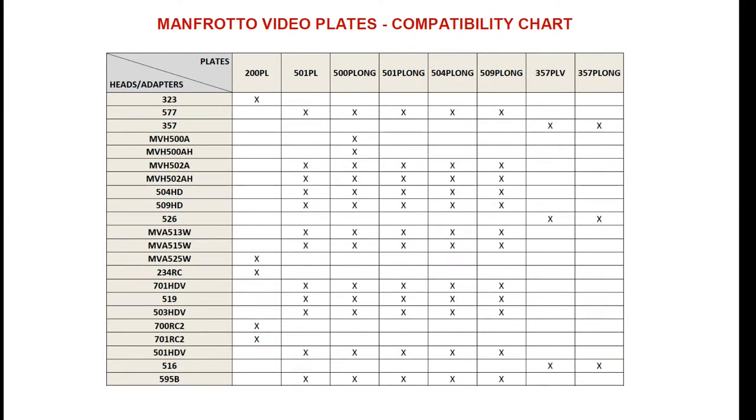Manfrotto's website really had almost no information — it was really unhelpful. I eventually found on the internet a video plate to fluid head comparison chart that I'll show here, which shows you what matches up with what, and even then it still doesn't tell you all the information. So the 502HD uses this 504P long plate. I found out it can also use a 501PL, which is shorter.